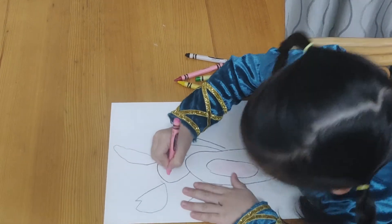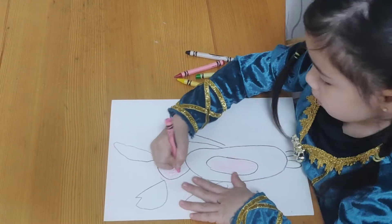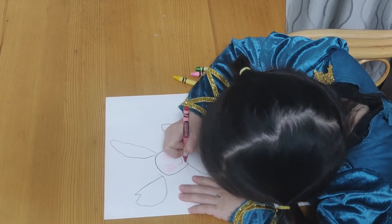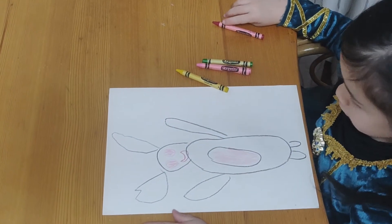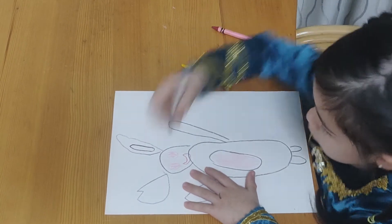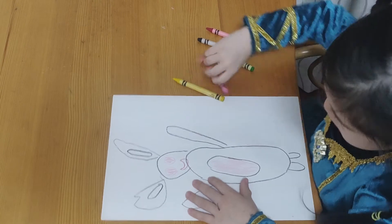I'm going to take the pink and draw some eyes. I'm going to use red to draw the thick mouth. I'm going to draw some eyes.